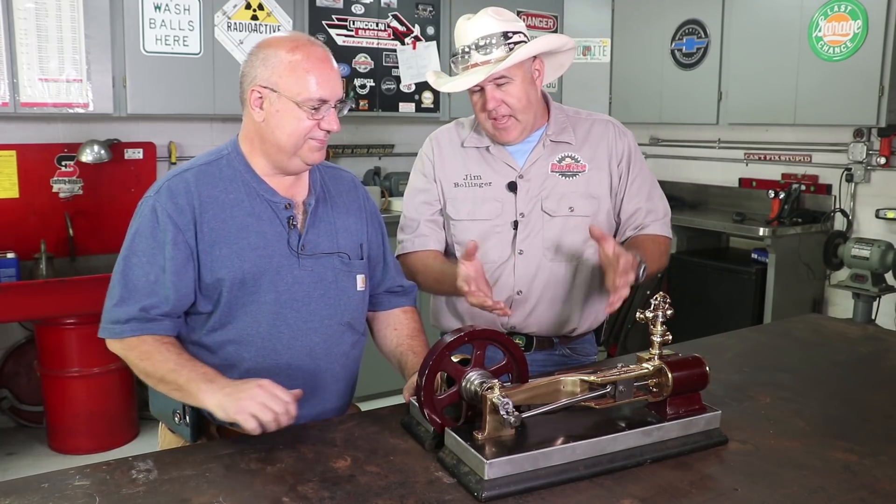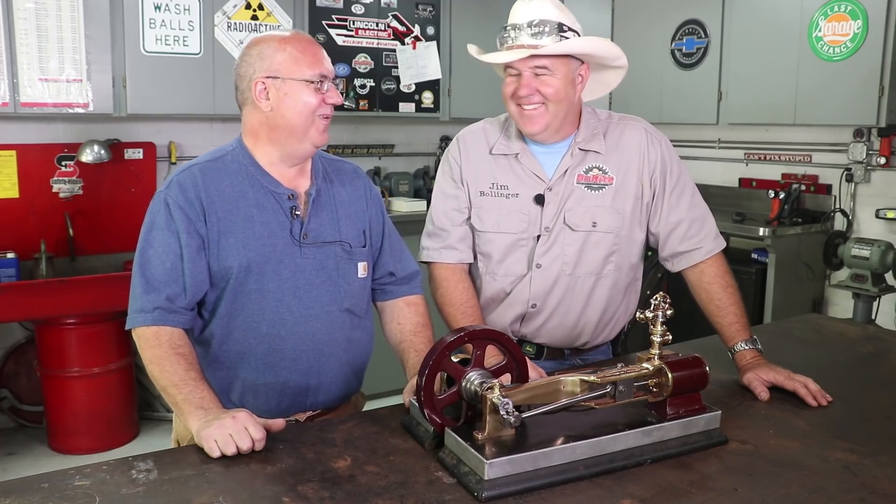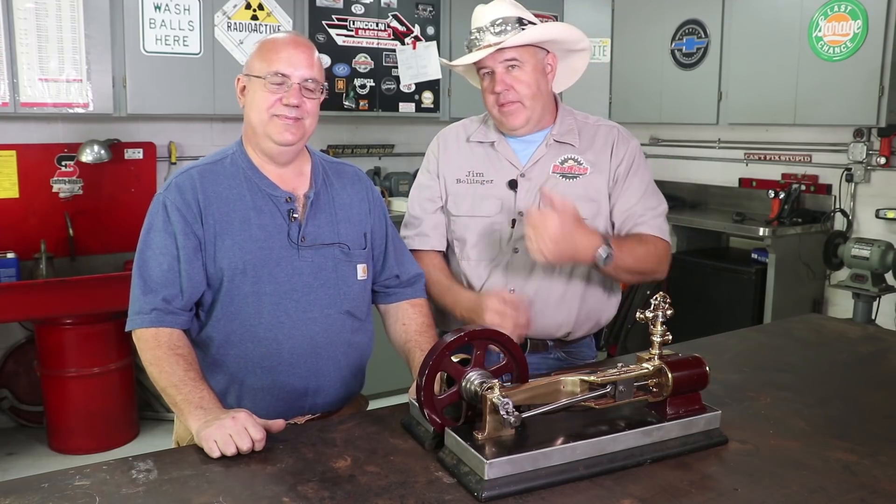We're getting all this together for an event that we're both going to be at — Fabtech 2018. It's in November, not February — I posted on my video today that it was in February but it's really in November, the sixth through the eighth, in Atlanta, Georgia at the World Congress Center. And we are both going to be there.